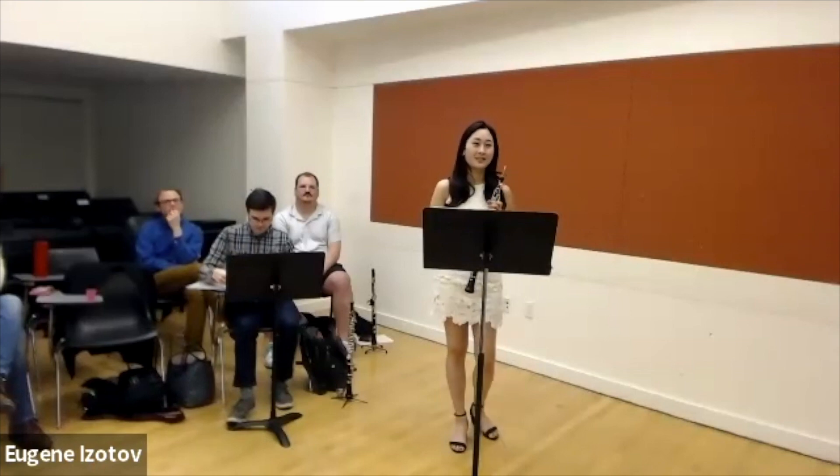My name is Jeannie. I'm a senior. I would like to play the Mozart Concerto, First Movement and Cadenza. Fabulous.